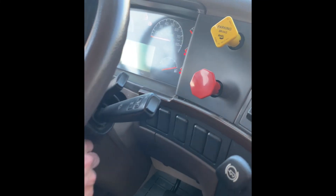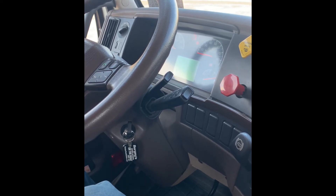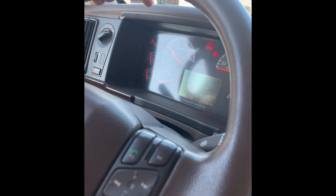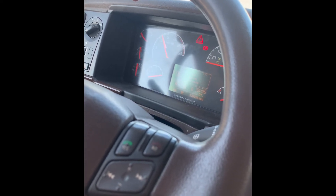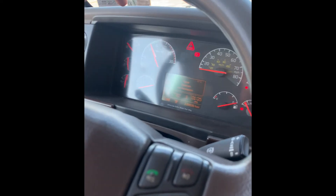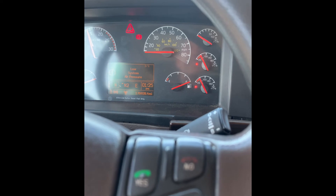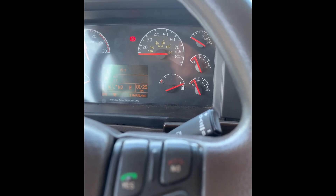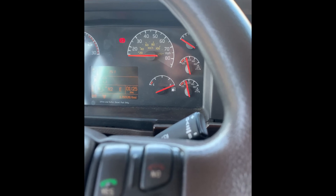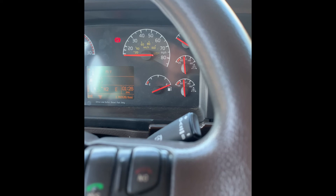I'll now do a safe start. I'll now perform my air compressor test. I will hold my foot on the accelerator, bring my RPMs up between 1,000 and 1,500 and hold it. Once my air pressure gets up to 85 PSI, it should not take any more than 45 seconds to get to 100 PSI. Once my air pressure gets between 120 to 140 PSI, my air governor should cut out.